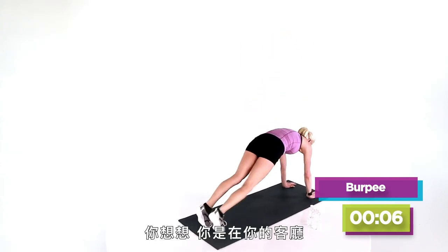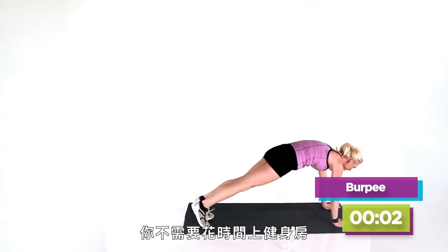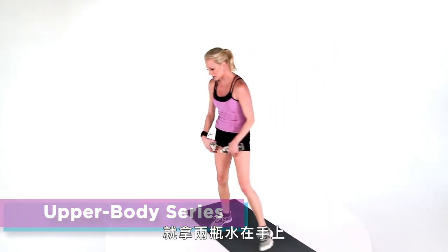Think about it — you're just in your living room. You didn't have to take all the time to get to the gym. Last one. So now if you want, grab some water bottles as your hand weights.